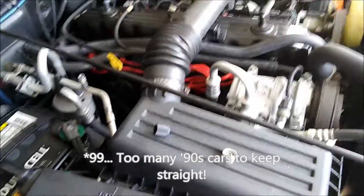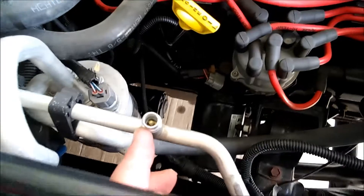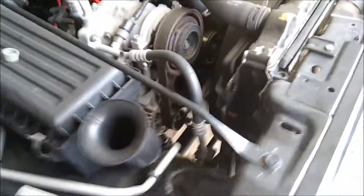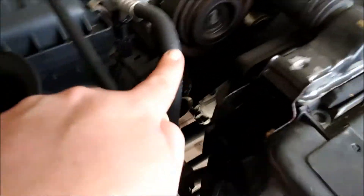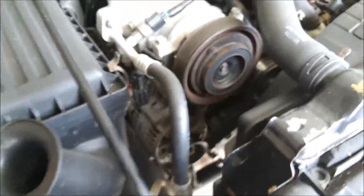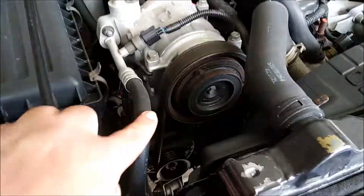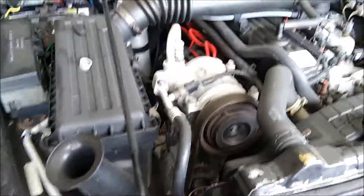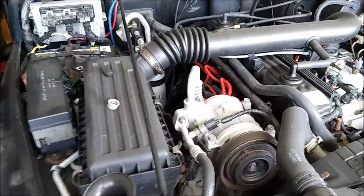Over here on my '97 Wrangler TJ, both ports use the more traditional Schrader valve style, so a tire valve removal tool is all you need. One port is here and the other is on the back of the compressor — two or three bucks to fix both. Also do a quick visual check while you're at it. This Wrangler actually has visible cracks in one of the AC hoses. The AC still works fine and I've never serviced it in 20 years, but if it failed I'd replace hoses like that. They can be surprisingly affordable — or sometimes not.